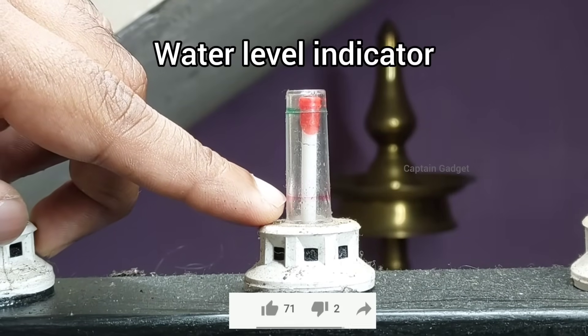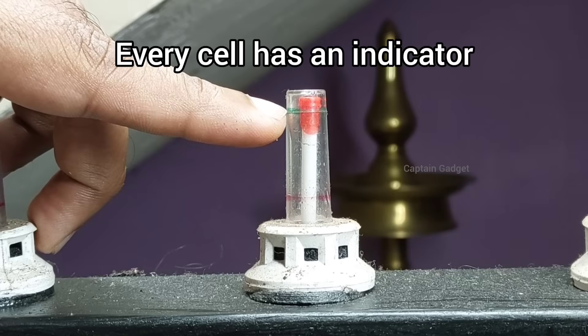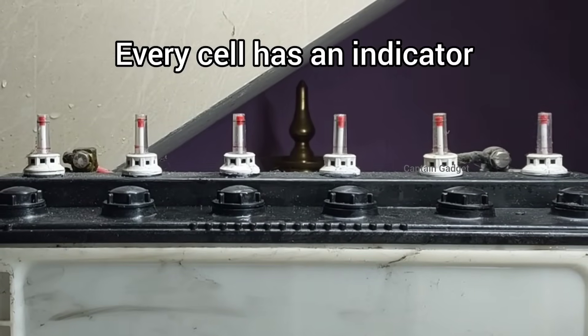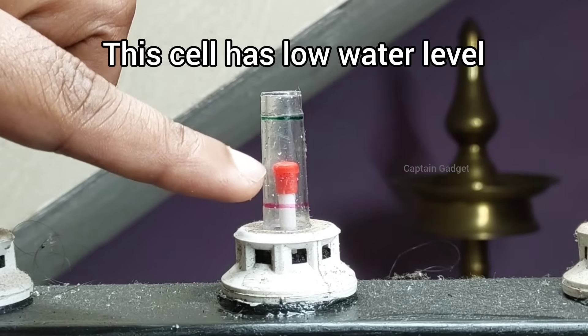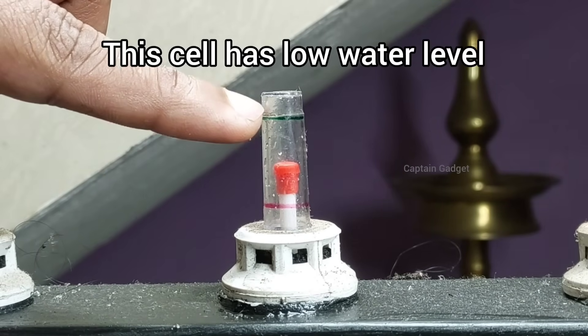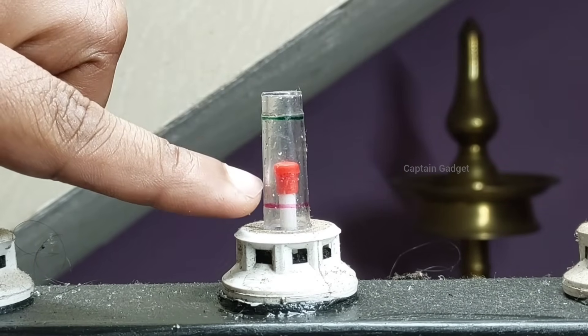The red is low and the green is full. Every cell has an indicator, and every battery has multiple cells. You can see this cell has a low water level. The top of the indicator should just touch the green line.